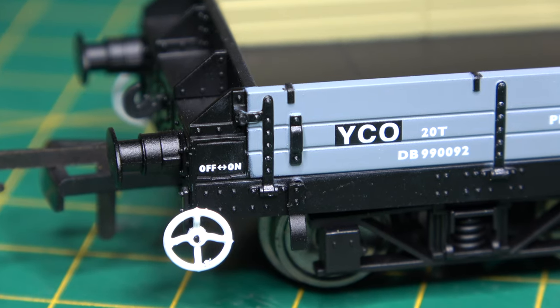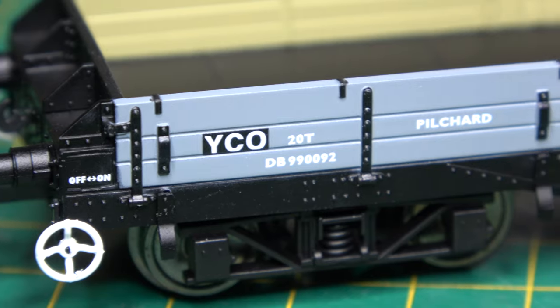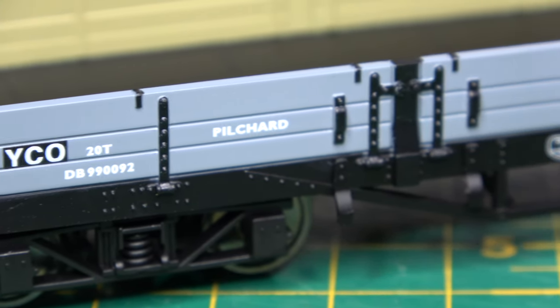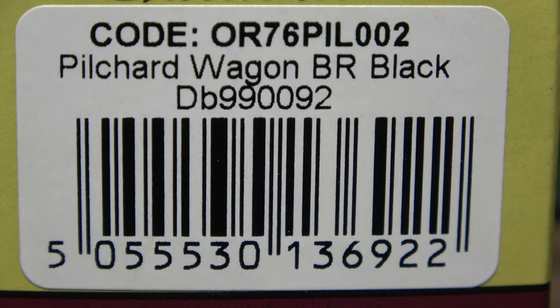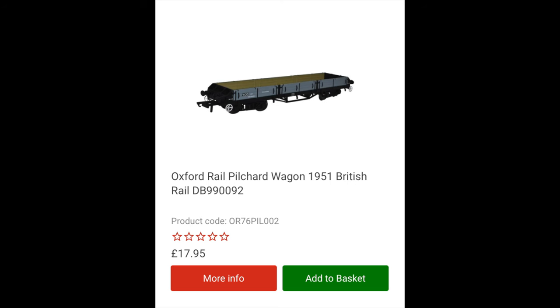Allocated to eastern region depots throughout their existence, it would appear to have been a rare thing to have gone off region. All were withdrawn from service in the early 1980s and I don't think any survive in preservation.